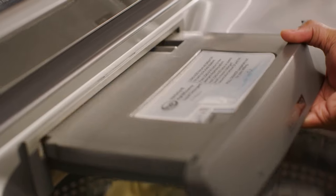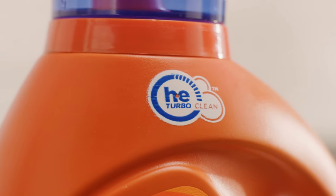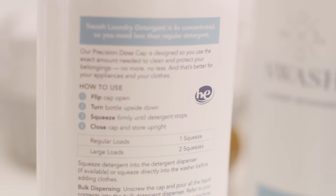Just close the dispenser lid and make sure the drawer clicks into place. Any detergent you use should have an icon like this one. Next, change the settings based on your detergent concentration.